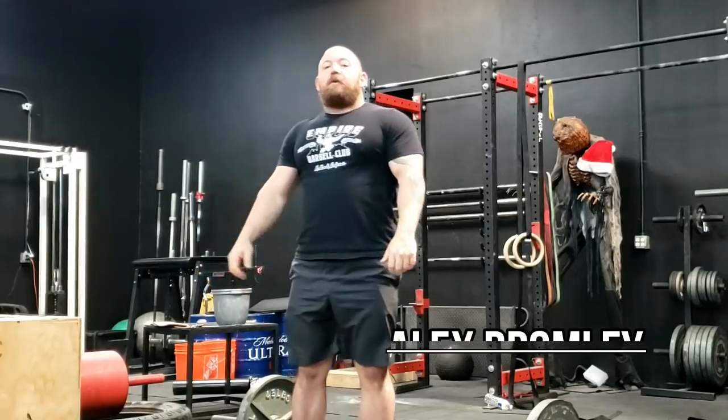What's going on guys, it's Bromley at Empire Barbell. Today we're going to cover three things that you're doing wrong with your deadlift. All of these things are going to have to do with posture, so we're going to be looking at what happens from the hip all the way up to the shoulder. Keeping good posture is not just important for efficiency but it's really important for keeping yourself safe.